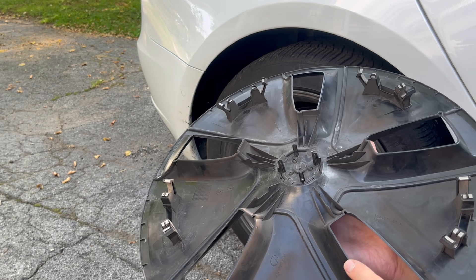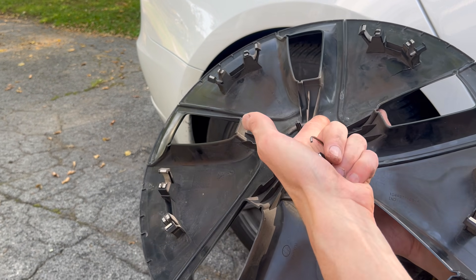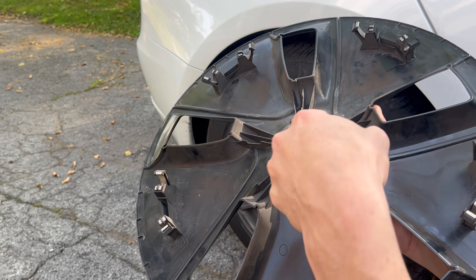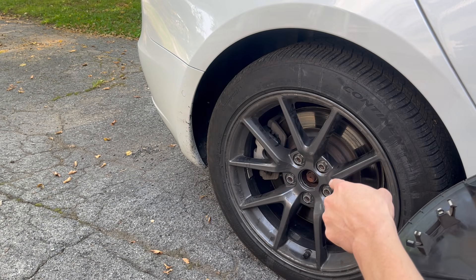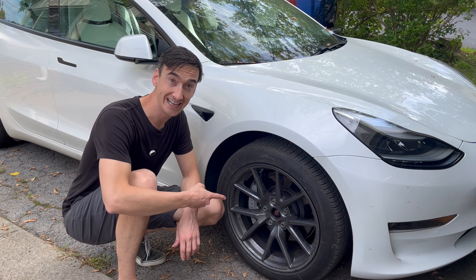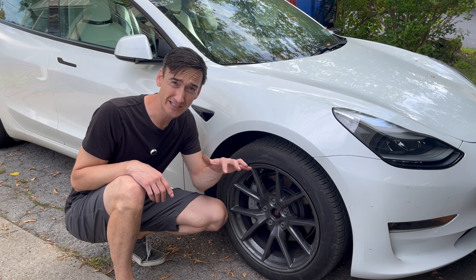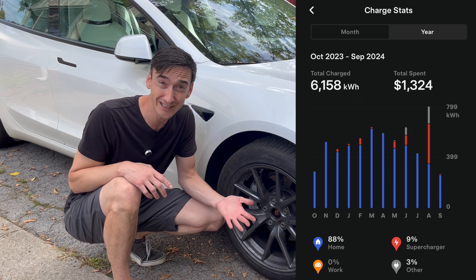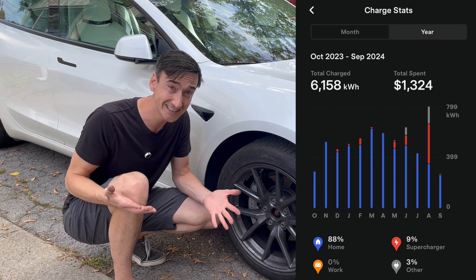Not only did this aero cover come off really hard, but we can see that all of the tabs on the inside are completely broken off. On my entire set I've only got one tab remaining out of the 16 on my aero covers. These are meant to keep the cover centered on the wheel so that it doesn't slide around. Now you absolutely can just take the aero covers off and leave them off and the sound would go away.